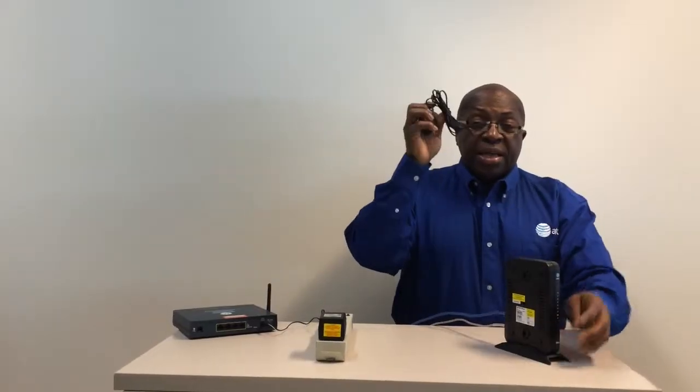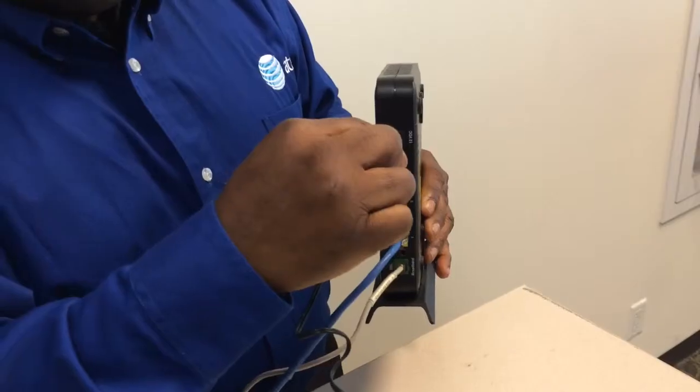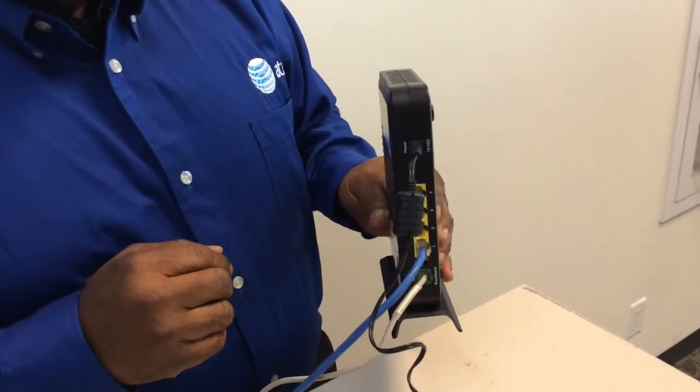Now get your power adapter and connect the plug to the socket on the back of your new modem. Do not use the existing power supply.